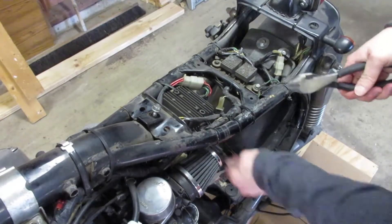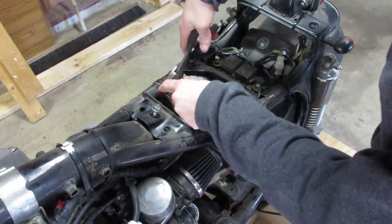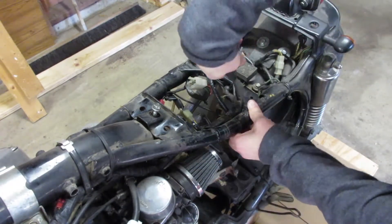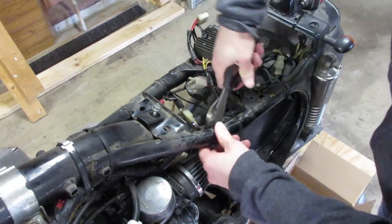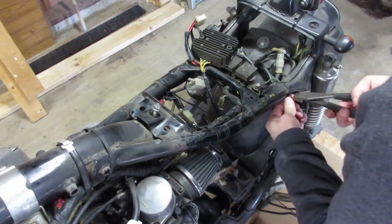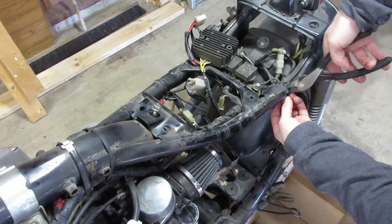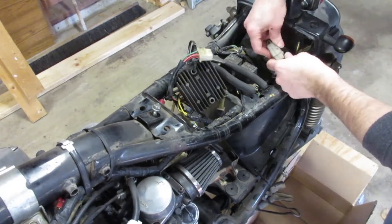The zip ties — what was I thinking? There's probably 50, maybe 100 here. The idea was to tuck all the electronics up underneath the old seat and keep them all hidden. What ended up happening was I basically folded all the wires together and zip tied all of the components against the frame. It actually worked pretty well, but as you can see it's pretty ugly.